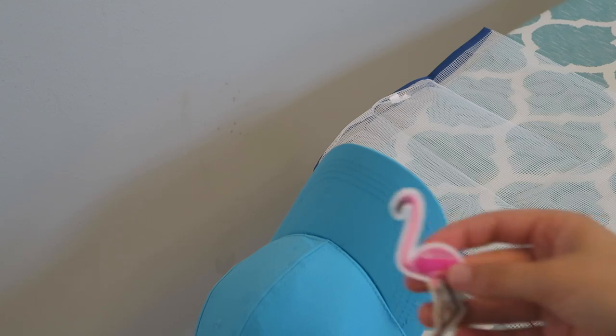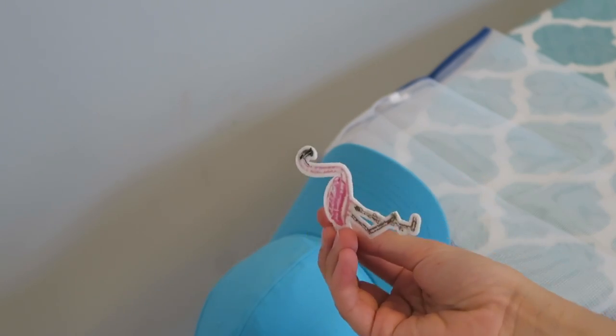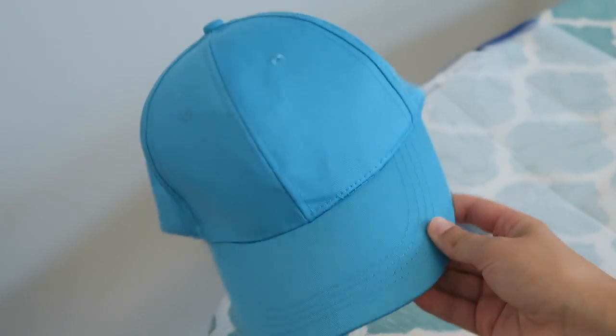The next DIY I think is super cute, and you can make it however you want. Basically, I found a hat at a craft store and a patch, and I'm just going to iron it on. It's super simple but really cute.